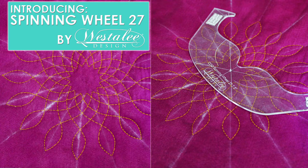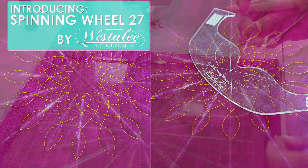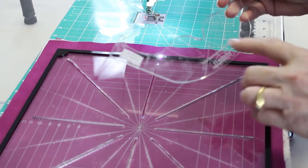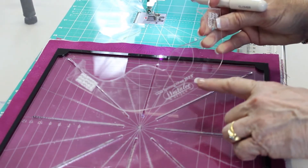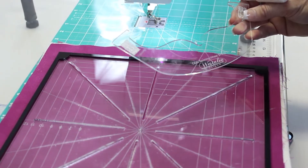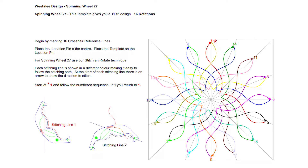Good morning everybody. I'm Mindy Tippets with Sew Steady, and today we're going to be using the spinning wheel number 27. We're going to use the seven and a half inch size, but it is a four-piece set that it comes in. It makes this design right here. You can follow the numbers to see how to sew it, but it's actually very self-explanatory once you get going.